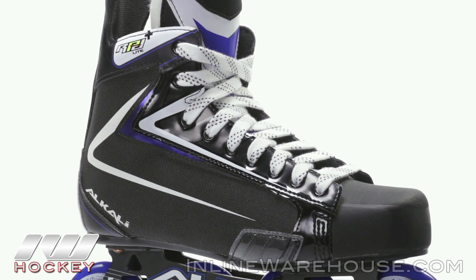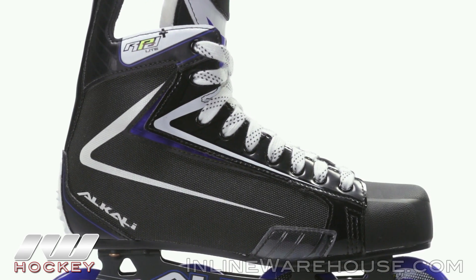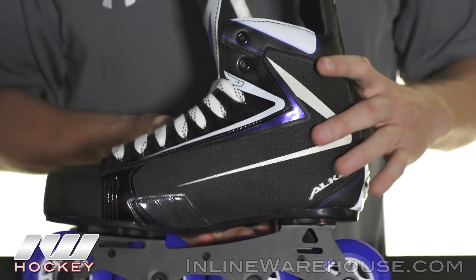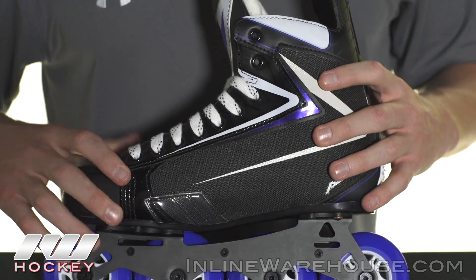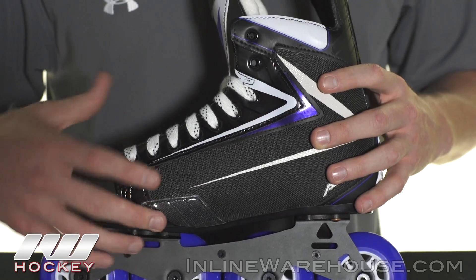That's absolutely great to see at this price point — there's not another skate out there like that that can still heat mold. Alkali also stepped up and added some more strategic wear patches. These skates can definitely be used outdoors or indoors, but you're still going to get a higher level of durability than what we saw last year.